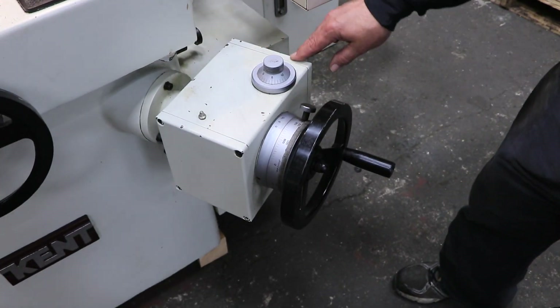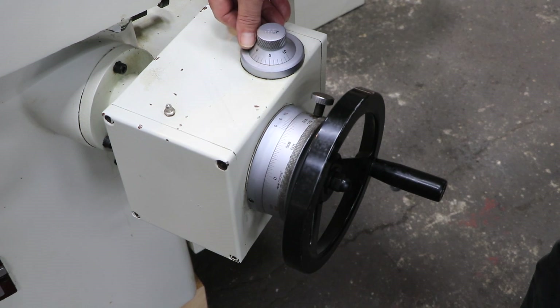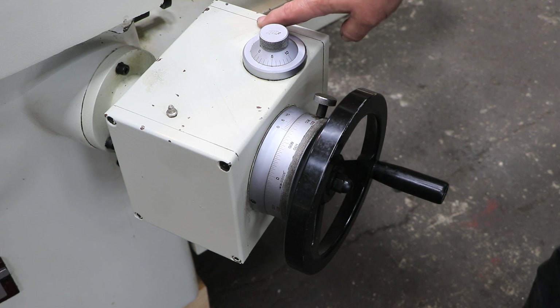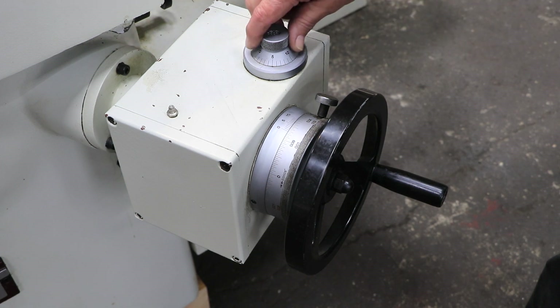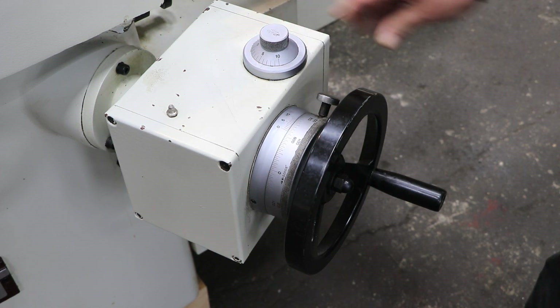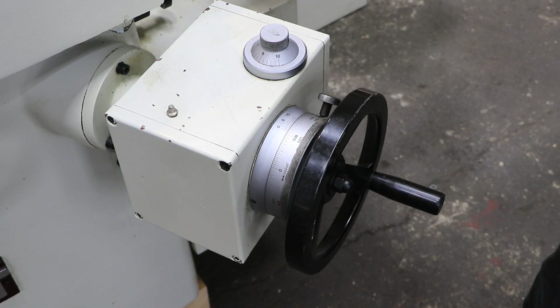This moves pretty fine. This is how you would adjust it. Right now it's set from zero, which would be no downfeed, two tenths, about three tenths. And it seems to be doing it quite consistently. As you open this up, you get more of a feed. And it'll continue like that until it gets to zero.